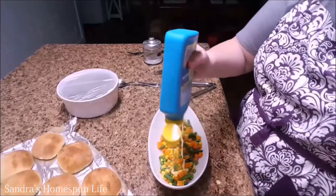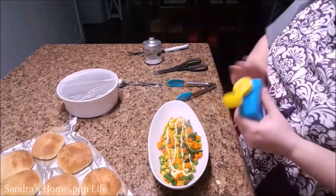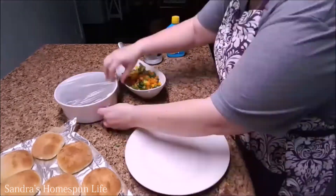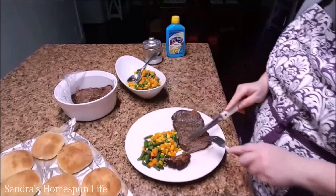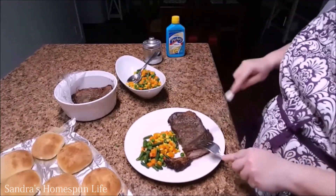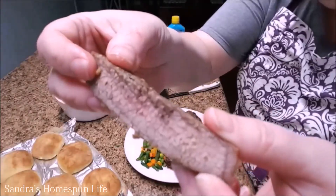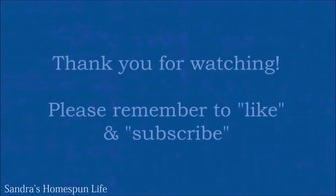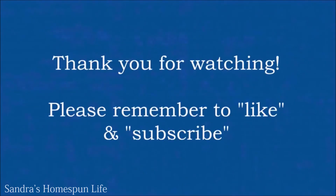I've allowed my steaks to rest for about 5 to 10 minutes and I've prepared some vegetables and some dinner rolls and I'm going to plate up. I hope this video has been helpful to you. Check out my other videos and see if there's something you like there, and please remember to like and subscribe.